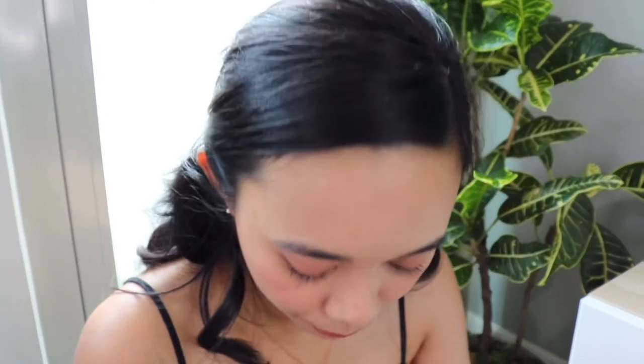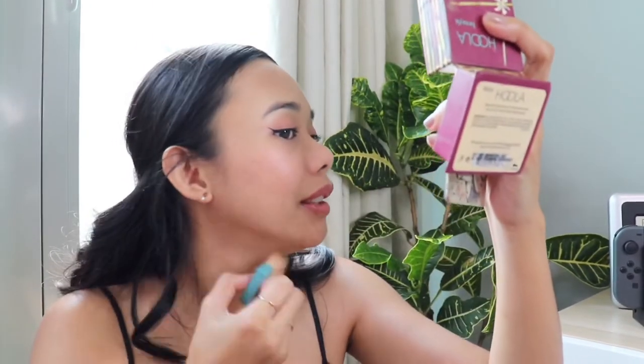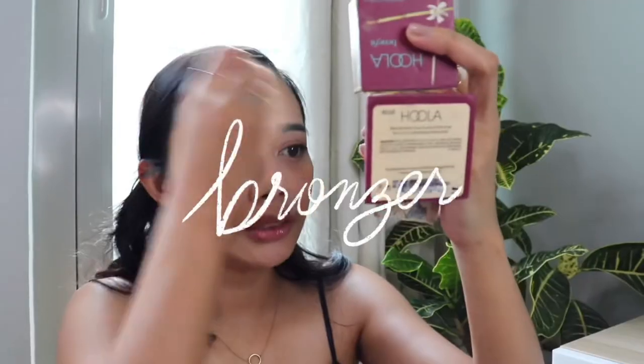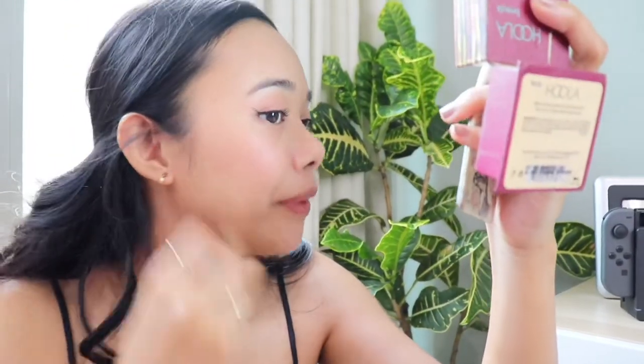Now it's time for the brows. I'm also going to add a little bit of this hula powder — just here, very light — just to add some shadow. Because sometimes after full foundation, your face can look too pale and you lose the natural areas that get darker from sunlight. Just trying to bring that color back.